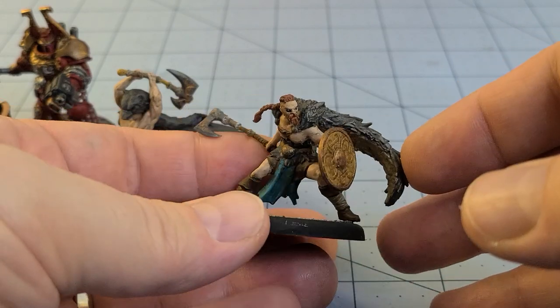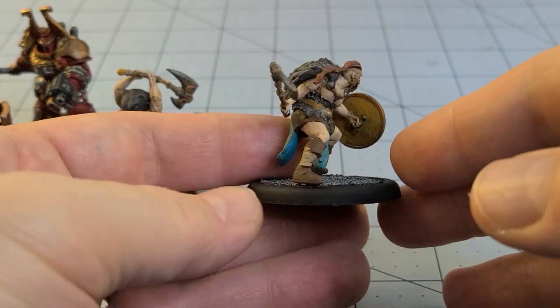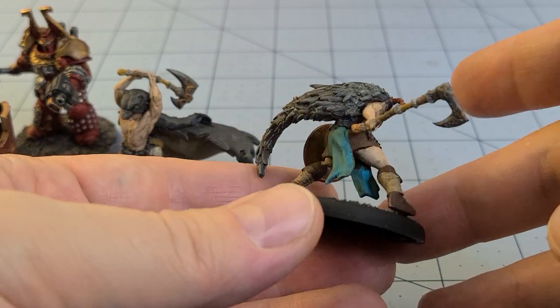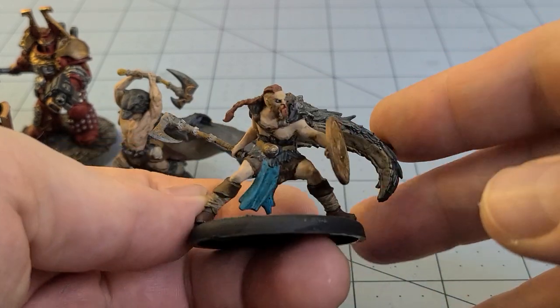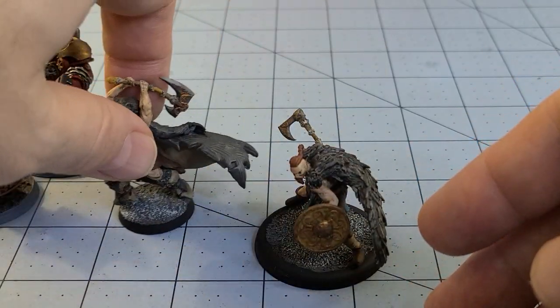To accompany him we've got our overly splayed-out legs viking warrior here. Not the most exciting or intricate of paint jobs, but he's finished nonetheless. They're big dudes.